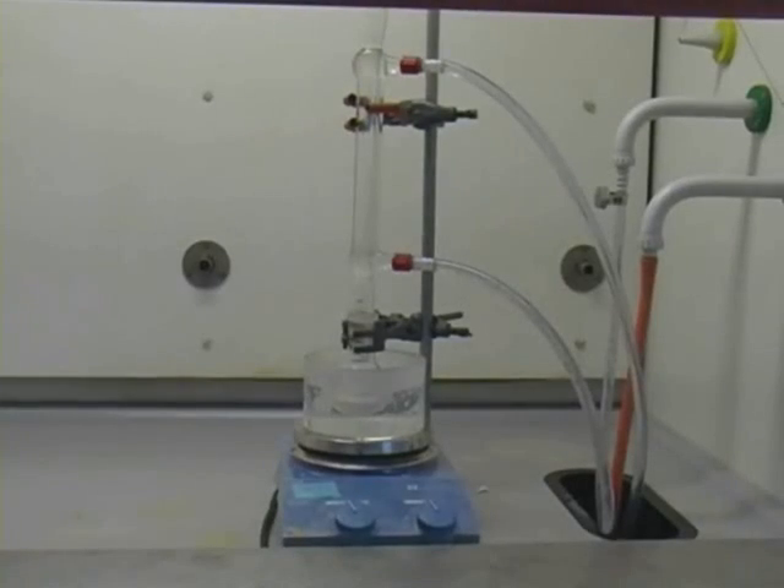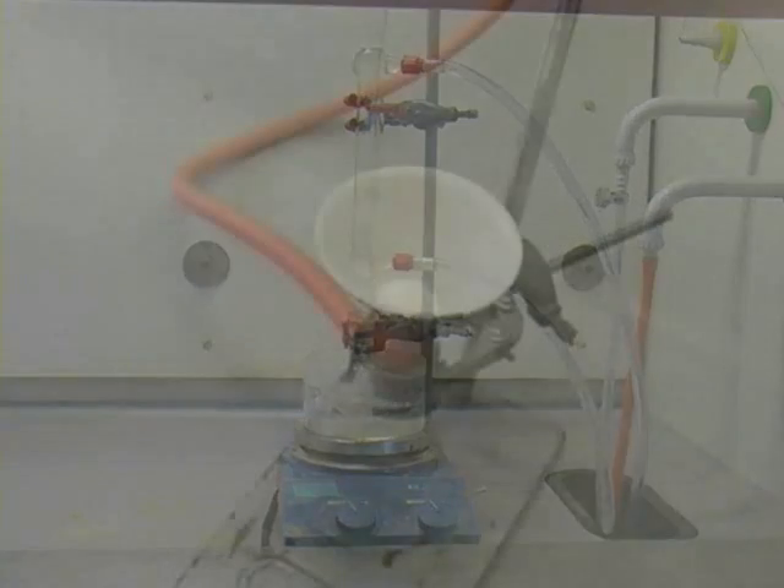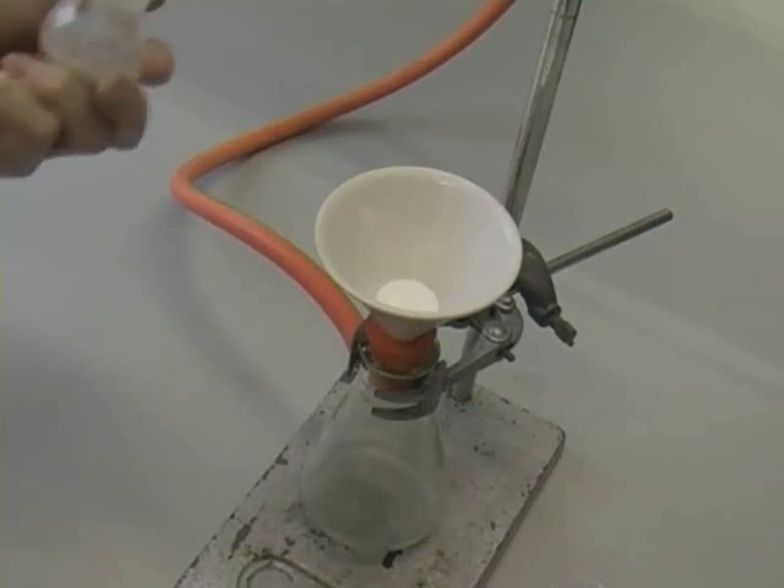Reflux in a water bath for 20 minutes, then allow to cool and filter through a Hirsch funnel.